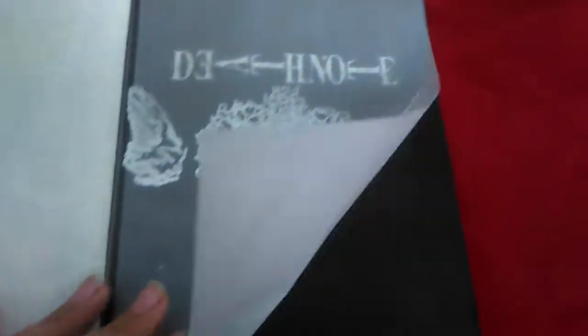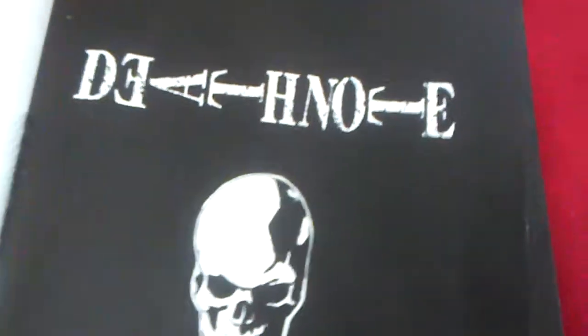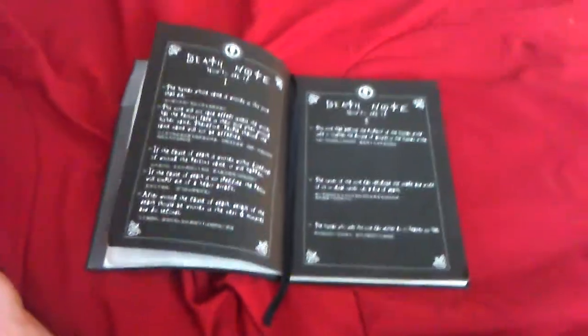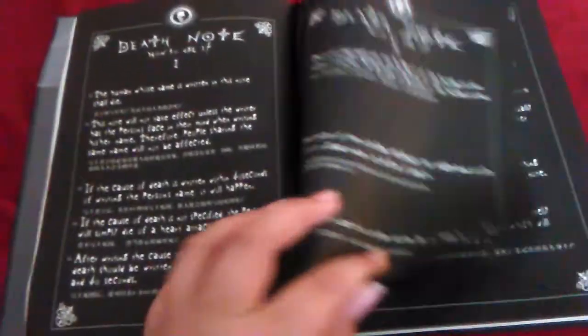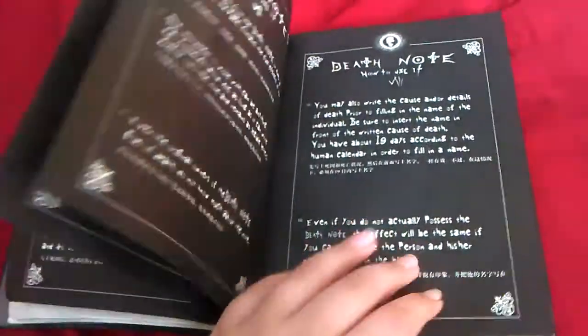So yeah, after this page, you'll be greeted with a Kira heart, which is off-center for me — I'm kind of angry about that — and the Death Note skull with the words 'Death Note.' And here comes most people's worst fear of this, but I honestly love it. It has all the rules, everything said in the anime.